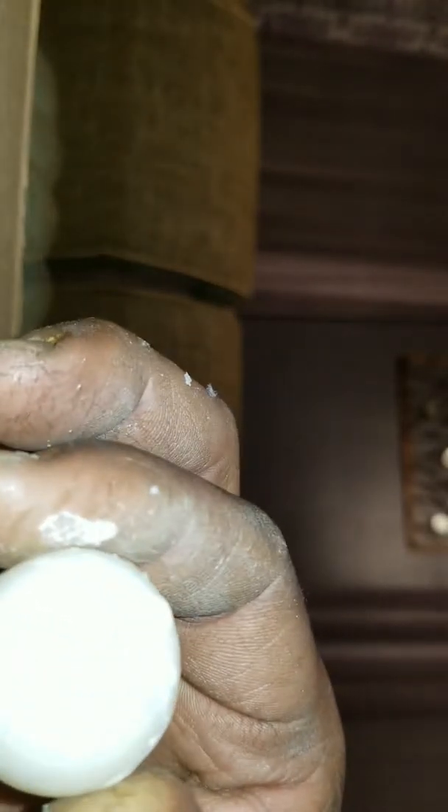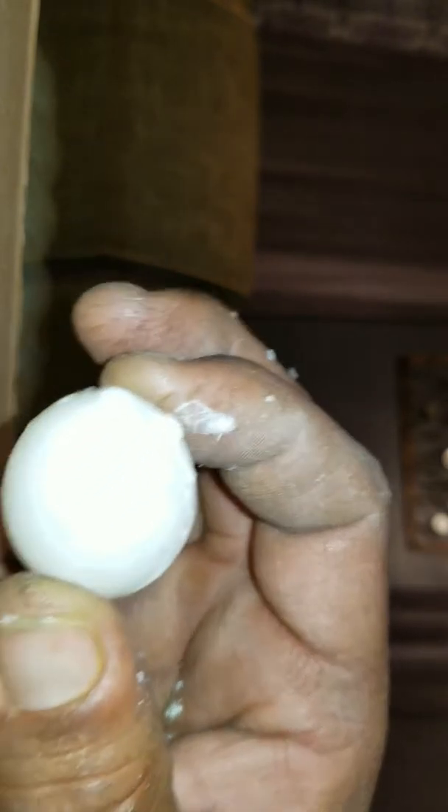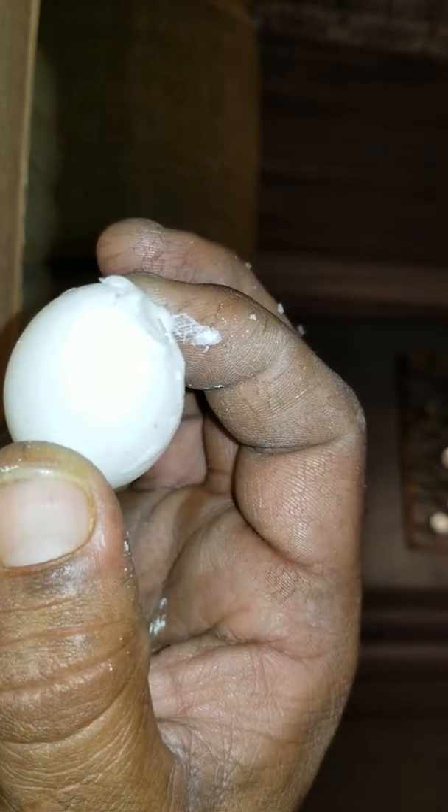I usually would throw this egg away, but since it's new blood and I know they're good flyers — they come from a good background, good pedigree — I'm trying to save it, so we'll see what happens. I'll let y'all know if it hatches or not.